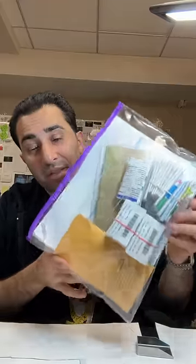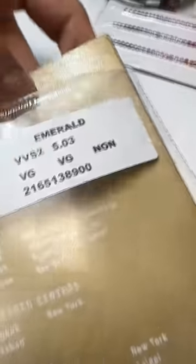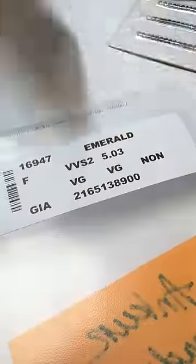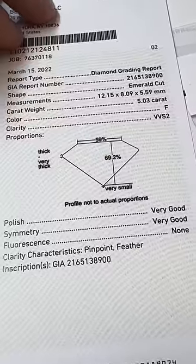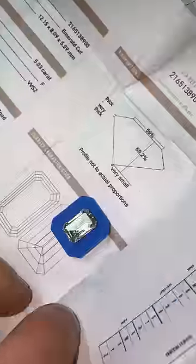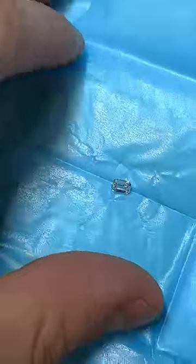What's in this package is required to make a $400,000 engagement ring. We're starting off with a VVS2 5.03 carat emerald cut GIA certified diamond. Very good polish, very good symmetry, and no fluorescence. That's an immaculate center stone with an F color, and then we have the matching side stones, all GIA certified, all in the VVS range, E color, F color.